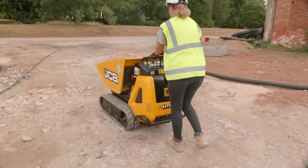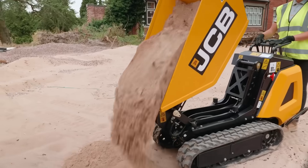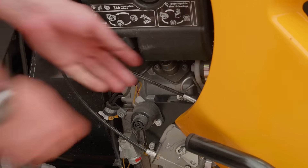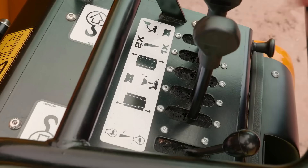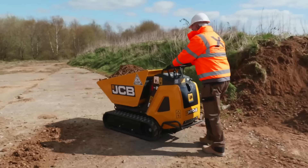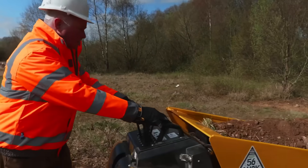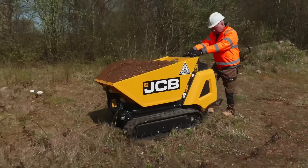This compact hauler incorporates user-friendly operation and protective elements, including hydraulic stopping systems and a detachable safety switch. Its adaptability enables deployment across diverse sectors, including building projects, garden development, and farming operations, delivering productive and protected material handling solutions.